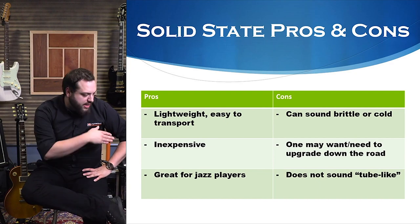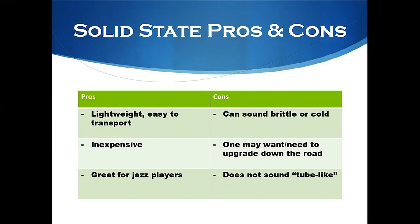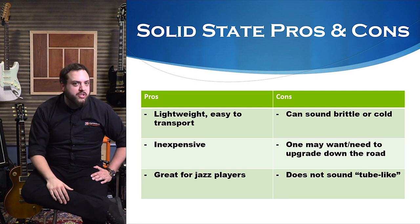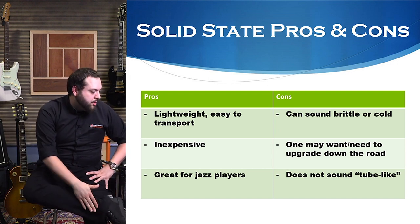Pros and cons of solid state: they're lightweight, easy to transport, and tend to be very inexpensive. You don't have these hand-wired things. You just turn them on and they go — you don't have to worry about bad tubes or whether it's going to break on you. Another pro: great for jazz players, great for bass players. It is always going to be about preference and what you like. Always trust your ears — that's the most important thing when shopping for an amp.